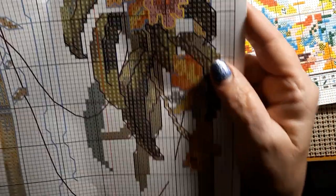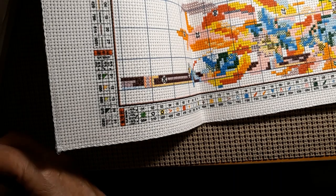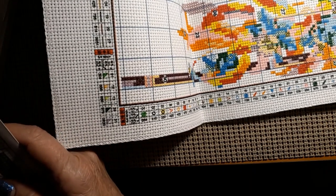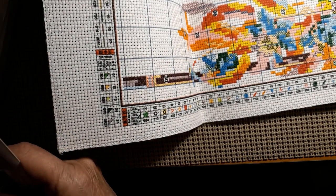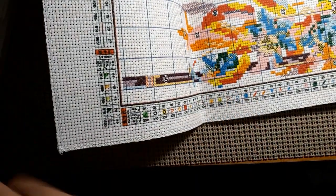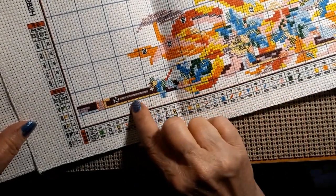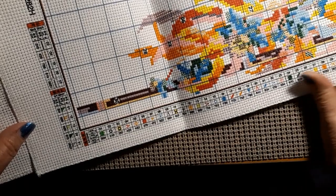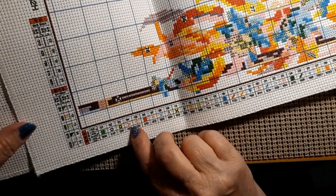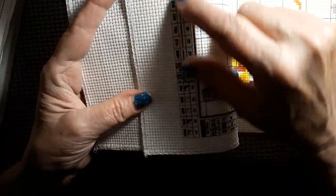I've never stitched anything that had a three-quarter stitch. Maybe it has to round off certain things like the flowers or something. It'll be different. Just nice, bright symbols, clear — you can read this; it takes a moment but you know. And it lists the backstitch, which is this kind of line, and then it also has a half stitch here.